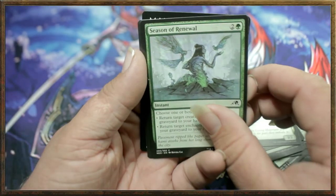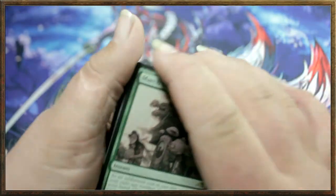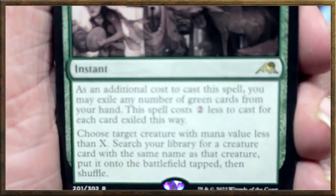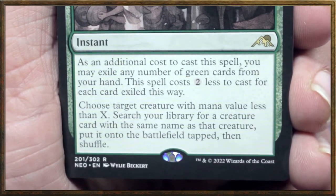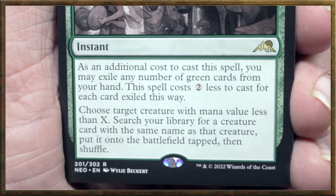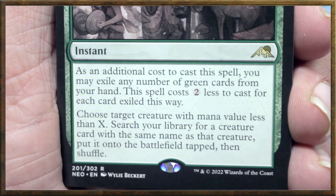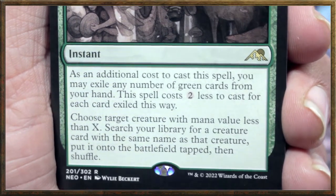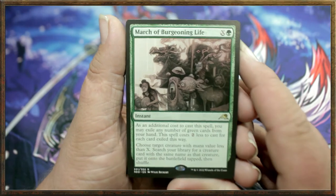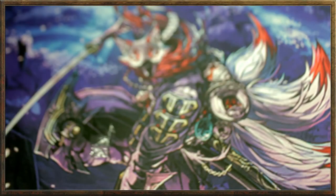Bear of Memory, Season of Renewing — and the rare, I think it is March of Burgeoning Life! Okay, I don't think we had this before; this is a green March. Let me zoom in so you guys can see it better. As an additional cost to cast this spell, you may exile any number of green cards from your hand; this spell costs two less to cast for each card exiled this way. Then choose a target creature with mana value less than X, search your library for a creature card with the same name and put it onto the battlefield tapped, then shuffle. Very interesting — two less for each thing you exile. Very snazzy! Very satisfied with the green theme booster.